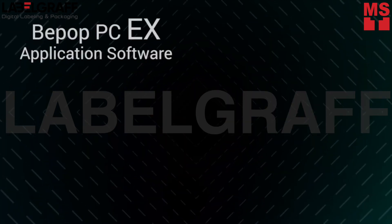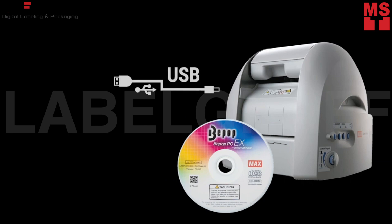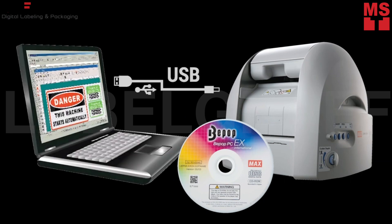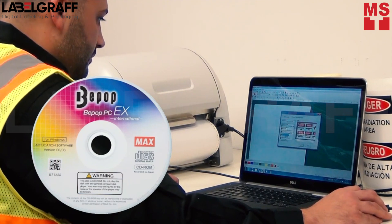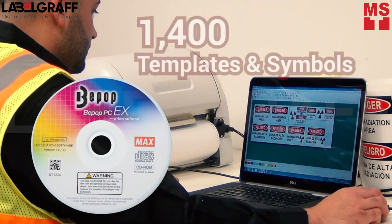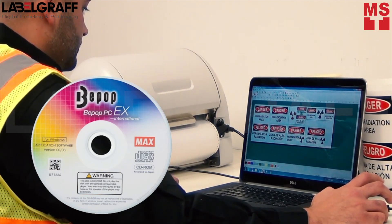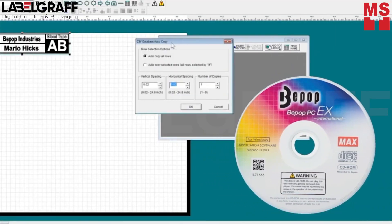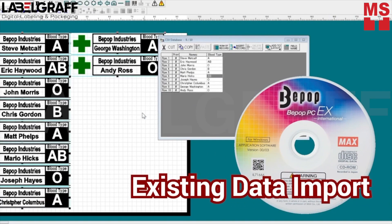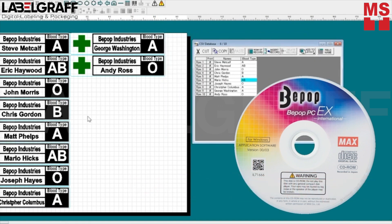All MaxBepop models come with designated software, BepopPCEX. BepopPCEX software connects the Bepop machine and your PC and lets you create custom labels on your PC. The software also includes 1,400 templates and symbols to help create industrial standard signage easily and quickly. In addition, BepopPCEX makes it possible to import existing data from your PC to use in creating label designs.